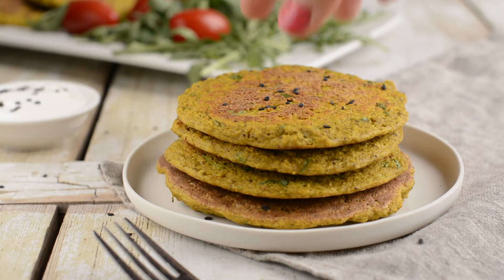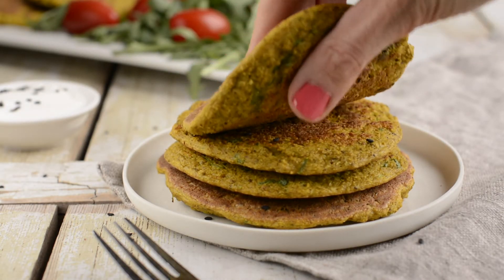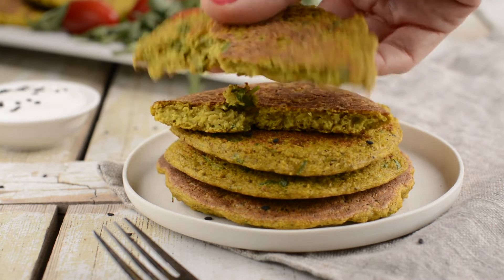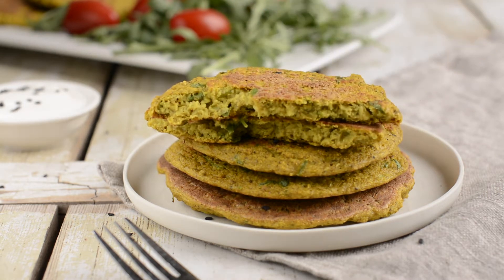So say goodbye to chickpea flour and try this omelette made with sprouted chickpeas. See how moist and fluffy it is — and above all, this omelette has got texture.